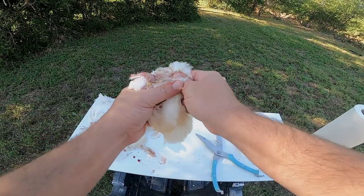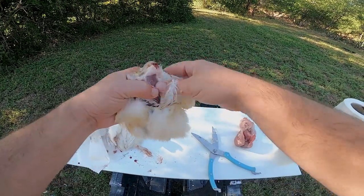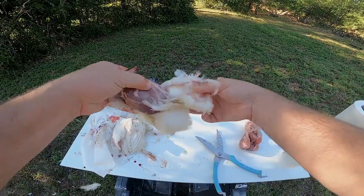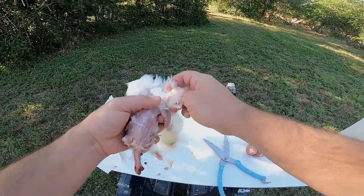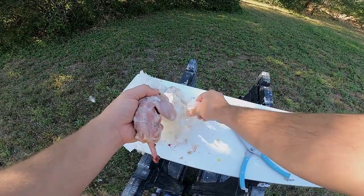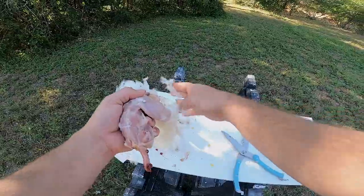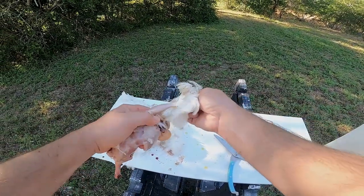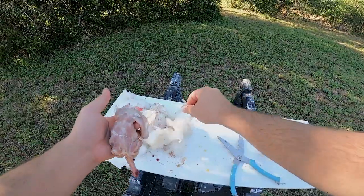We're gonna try and do this one all in one piece — feathers, skin, and everything all at once. I've seen people do this in like 30 seconds; it takes me a couple minutes to clean one and I still make kind of a mess. I'm definitely not a professional — we don't harvest enough birds for me to be a professional.